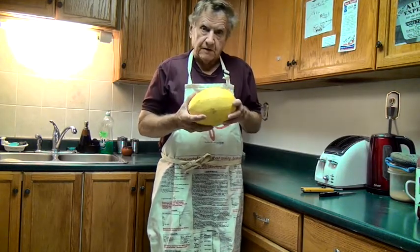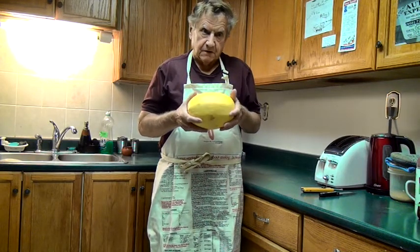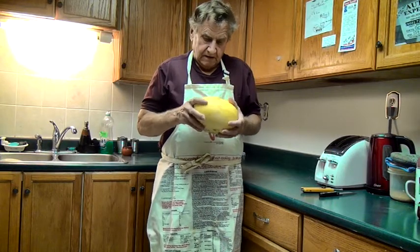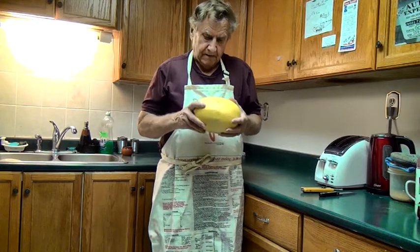For those of you who don't know, this is a spaghetti squash. This is the harvest time of year — today is October the 26th, 2016. You'll find these in just about every supermarket in Canada and the United States.